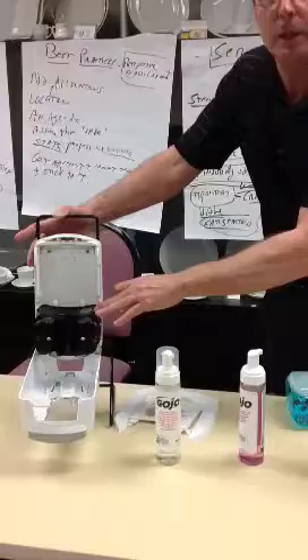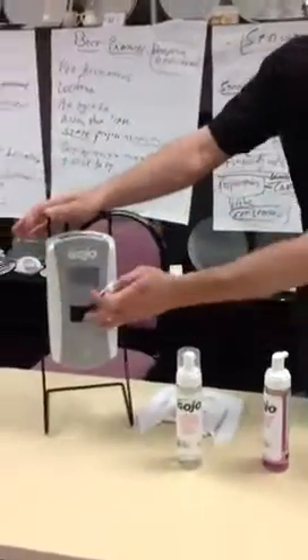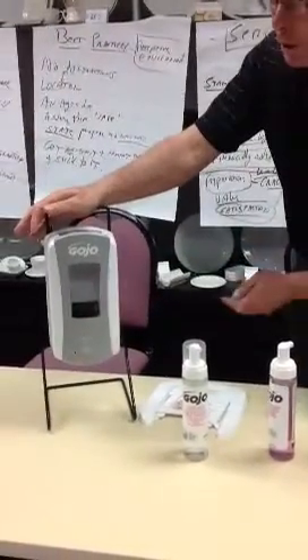We've put an illuminating light on the top of the dispenser so that the formulas can really be seen through the front sight window.